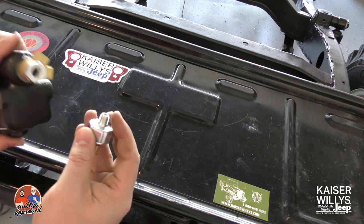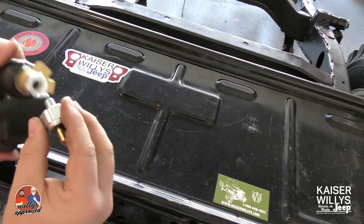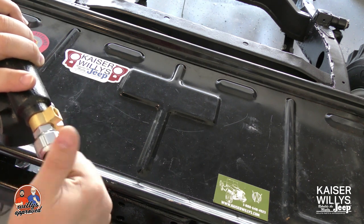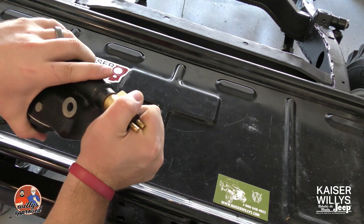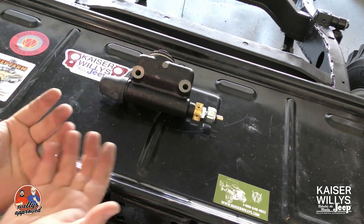Then you'll take your brake light switch. I do want to note that this thread is a pipe thread, so when you go to run this into the master cylinder outlet bolt it's going to start getting tight before it bottoms out — that's by design because you have a pipe thread. Once you get it tight, you'll plug in the bullet connections from your harness, and there you have it. I hope this helps, thanks for watching.